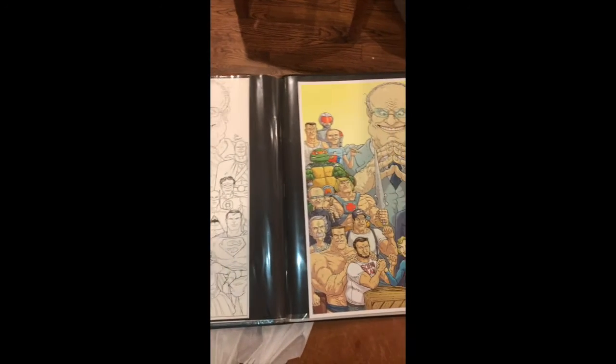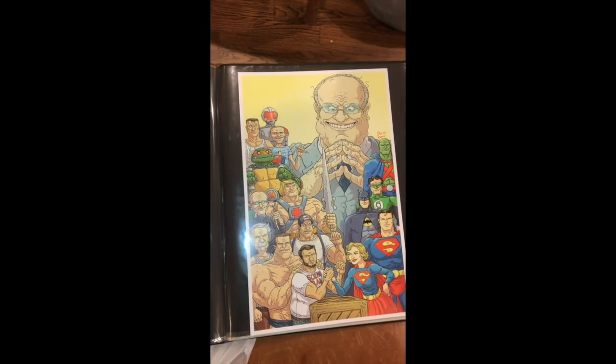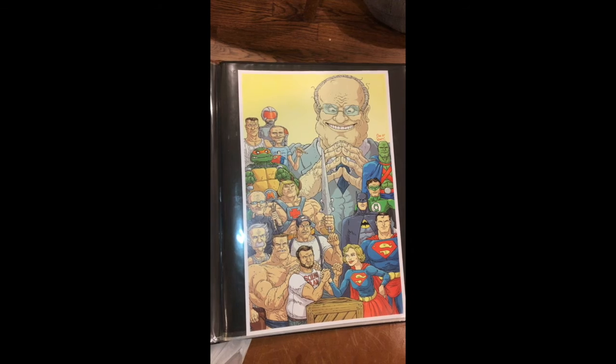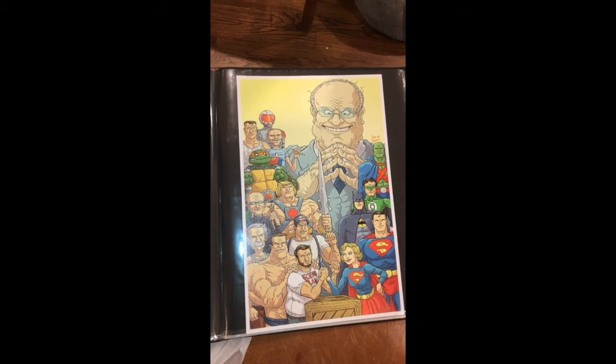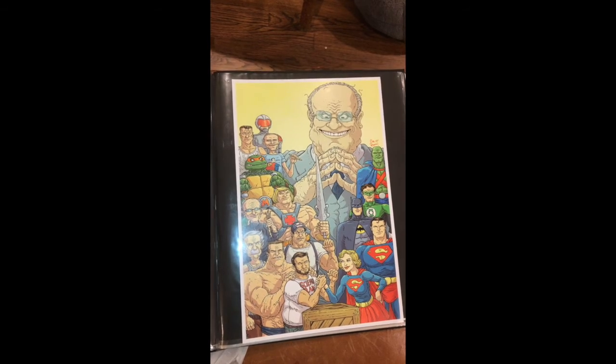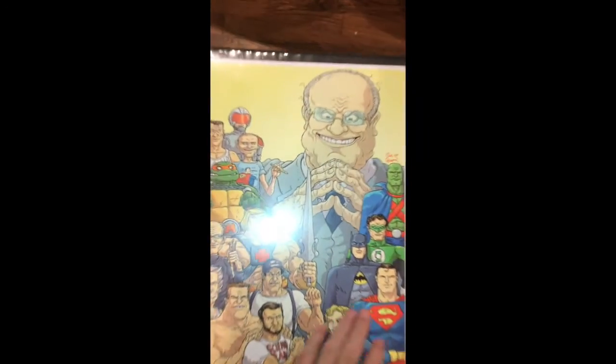Sometime later I had Mike Garland, who is Nick's frequent colorist, color the piece for me. And as part of another deal, I got a friend to print it. I think he did a really nice job on the covers. So next we have Supergirl against Molly Danger.